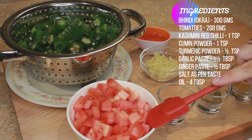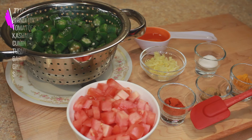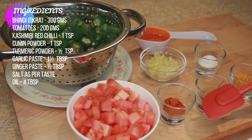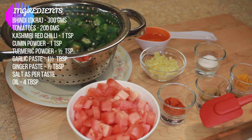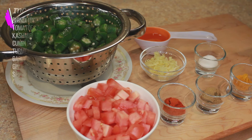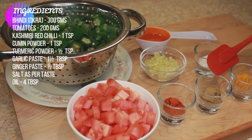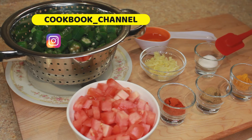Here I've got 200 grams of tomatoes — this is one large tomato. One teaspoon of Kashmiri red chilli powder; this Kashmiri red chilli is not spicy, that's why I've taken one teaspoon, but if you use regular red chilli powder you can use half a teaspoon or as per taste. One teaspoon cumin powder, half teaspoon turmeric powder, and salt as per taste.